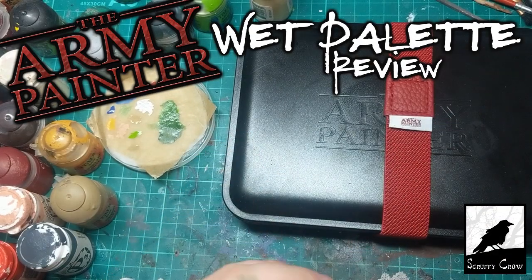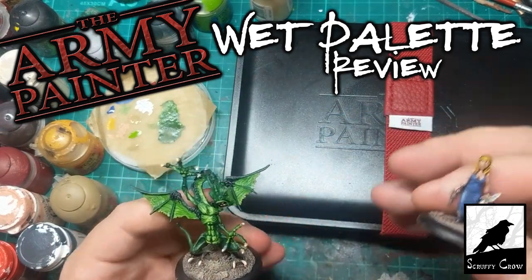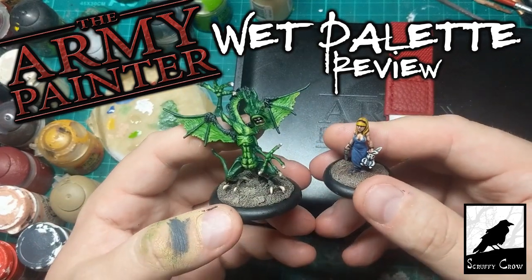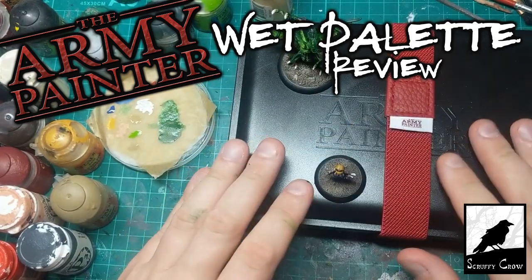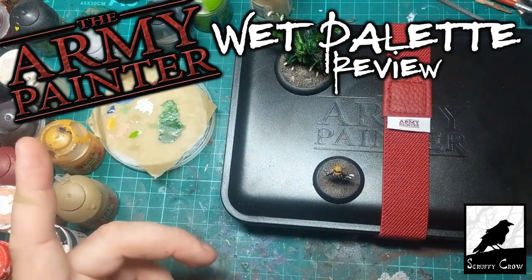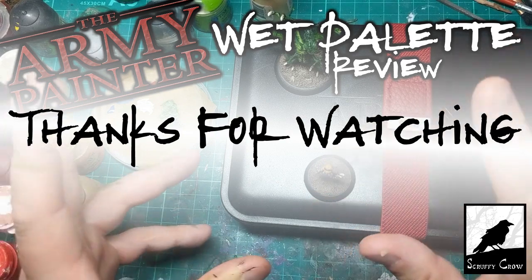So what do you guys think? Do you guys use a wet palette? Are you thinking about picking one up? Do you prefer the homemade one, or this one, or maybe the Redgrass Games one, or one I've not seen? If you don't already use one, give it a go. Let me know your thoughts down in the comments, and as ever thanks for watching. I'll see you next time. Bye.